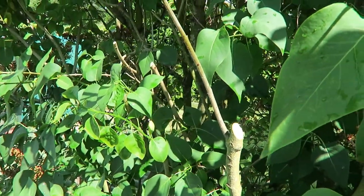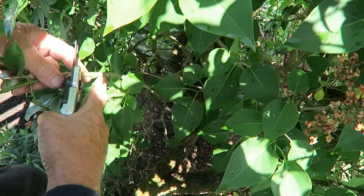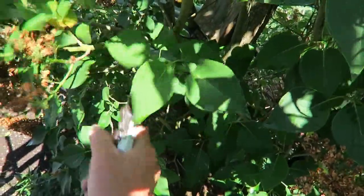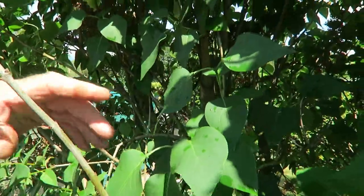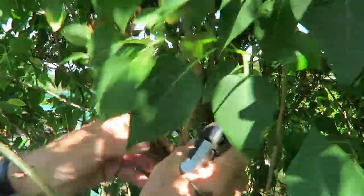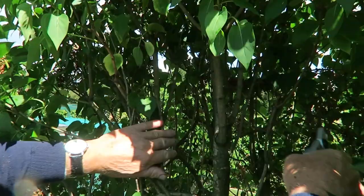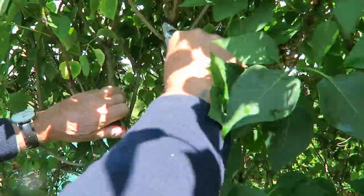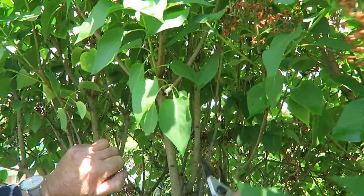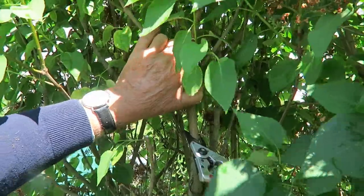I'm cutting a little bit heavier here because this section hangs over the path and we actually have to walk through it. This one is on the path so we follow it down — there's a nice pair of buds there, so we just cut this one. We leave those fine ones. I'll do one or two more for you and then finish it. That just wants the top taken to the buds. You can see it better once we get into it.